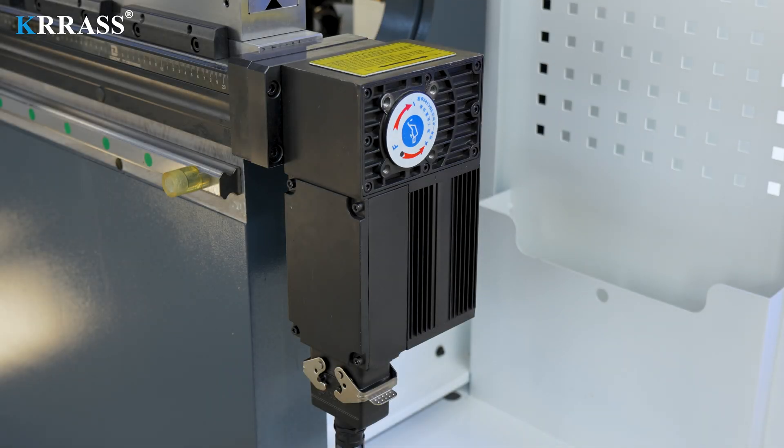The crowning system uses a fully automatic mechanical crowning that can be fully controlled by the Delem controller.